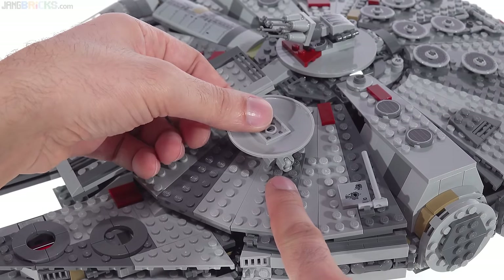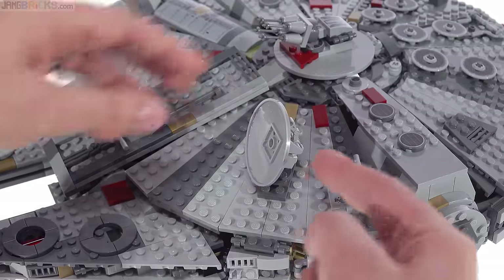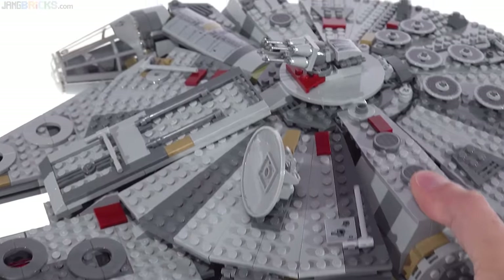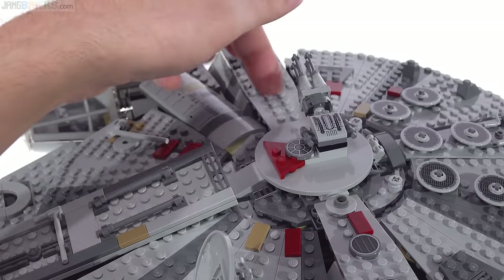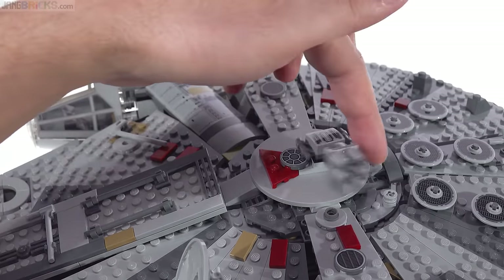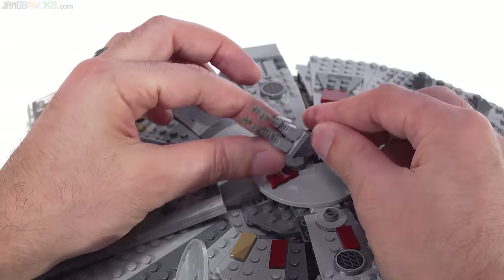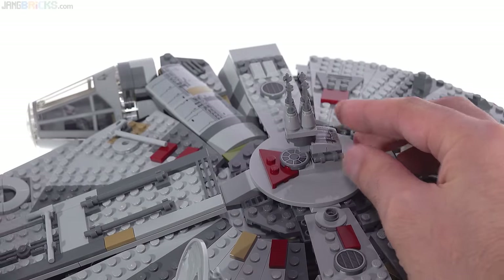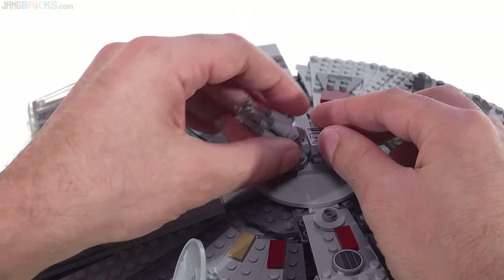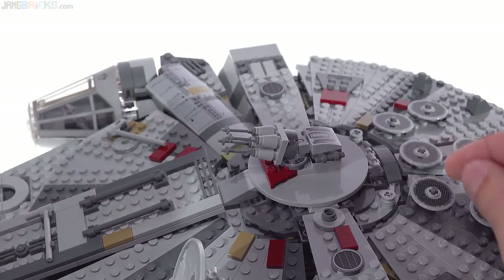The radar dish is on a ball joint, so it's able to rotate any way you want and stay there — there's a little friction in it. Also using a ball joint on top is the quad laser cannon, which is on a turntable so it can spin all the way around. I like the finer detailing here with these small minifig ski poles in dark gray. It's able to almost face completely straight up, so good range of motion, though there's a kind of weird narrow neck part to it.